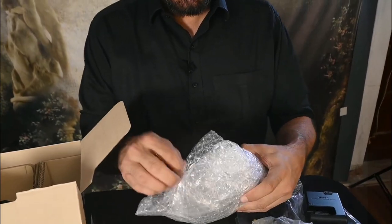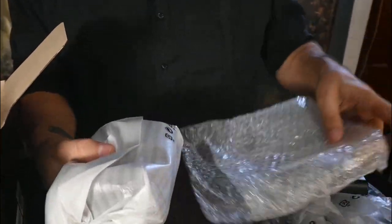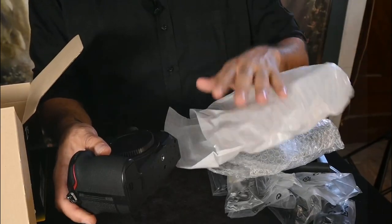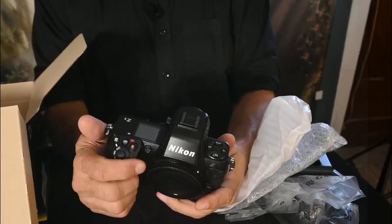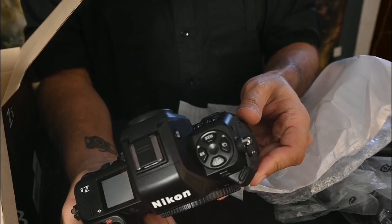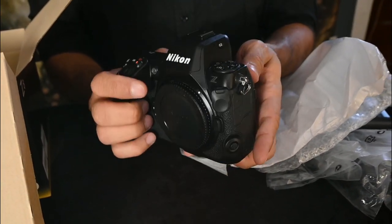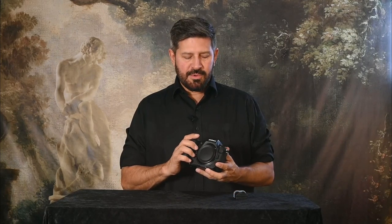It comes in a little bit of bubble wrap, and then the miracle is this wonderful thing. There we are — the Z8. Amazing camera. Here we have the Z8, which is a fabulous nucleus of technology.